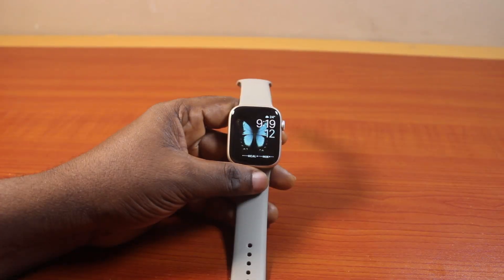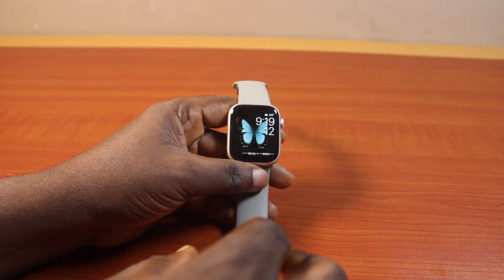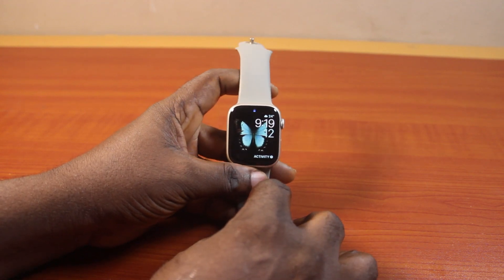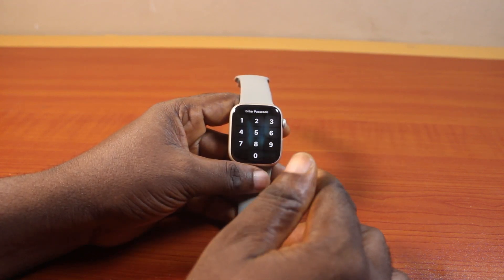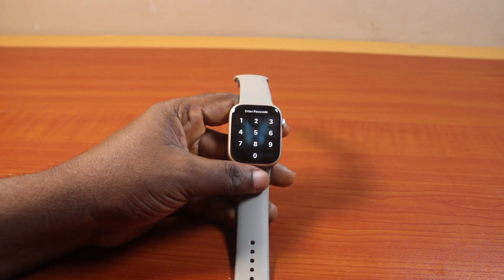In this video, I'll detail how to change the passcode on Apple Watch Series 9. So if you have an Apple Watch Series 9, 41mm or 45mm, and you want to change the passcode, then this video is going to walk you through step by step.